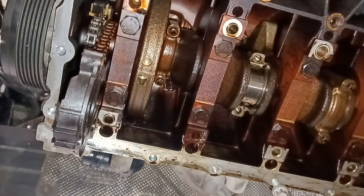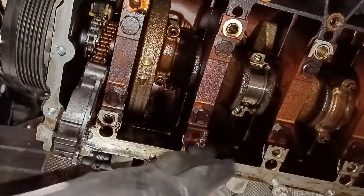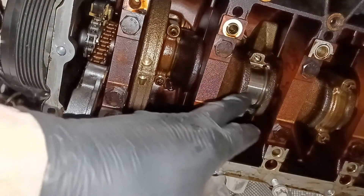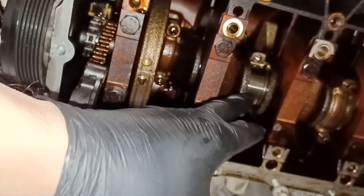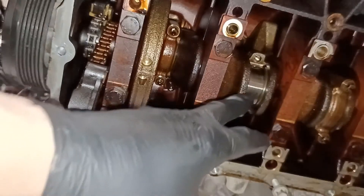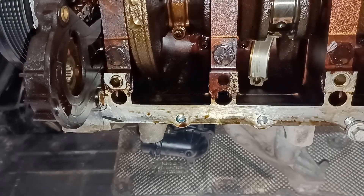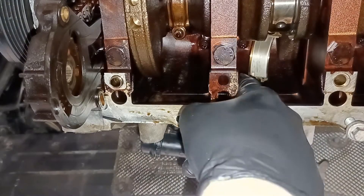I've got new big-end bearings coming. The only thing is, I had a sudden thought — if this engine has been rebuilt before, maybe the crankshaft has been ground and maybe these aren't standard-sized shells. So I'm going to have to measure the crank. Just a little added bit of worry. As you can see, I've pushed the piston up a bit to expose the other shell.